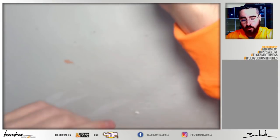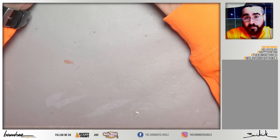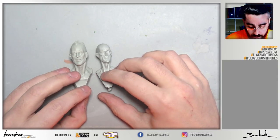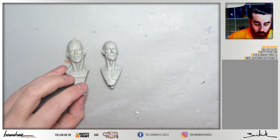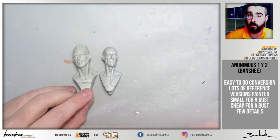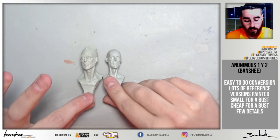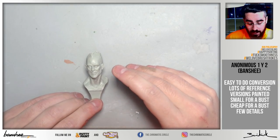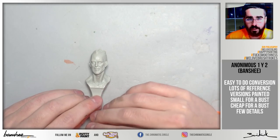If you want to paint an entire figure or try bigger scales, you have busts. I like the busts from Alfonso — Anonymous 1 and 2 — and I'll explain why one over the other. Both have easy peculiarities that can be very useful for beginners. First, they are great for conversions because they are very neutral in appearance. Second — and I think this is the best option — there are a lot of painted versions of this bust. I think it's the most painted miniature of the last 20 years. So if you are starting to paint, you can start by copying other artists' versions, which is a great exercise to understand techniques, colors, etc.